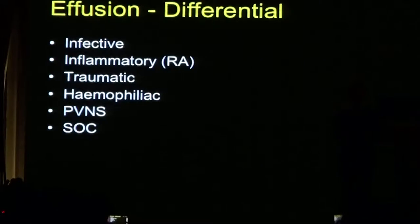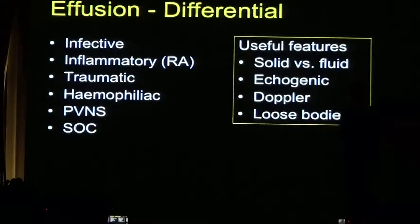When I see an effusion, there's a broad differential. It may be because of infection, inflammation such as rheumatoid arthritis, or post-traumatic hemorrhage. It could also be interesting conditions such as pigmented villonodular synovitis (PVNS), or synovial osteochondromatosis where there are loose bodies in the joint. Certain features help determine if an effusion is simple or complex: whether there are solid tissues within it, whether it's echogenic, whether I can see a Doppler signal, or loose bodies.